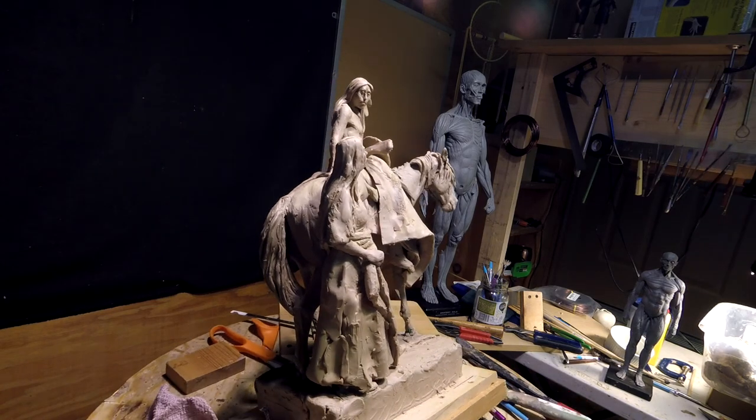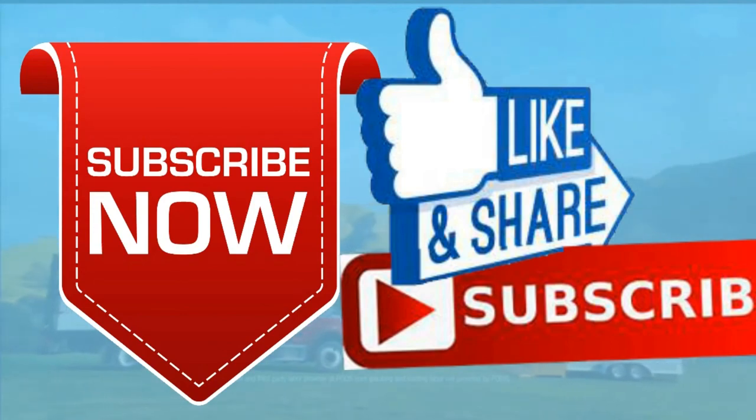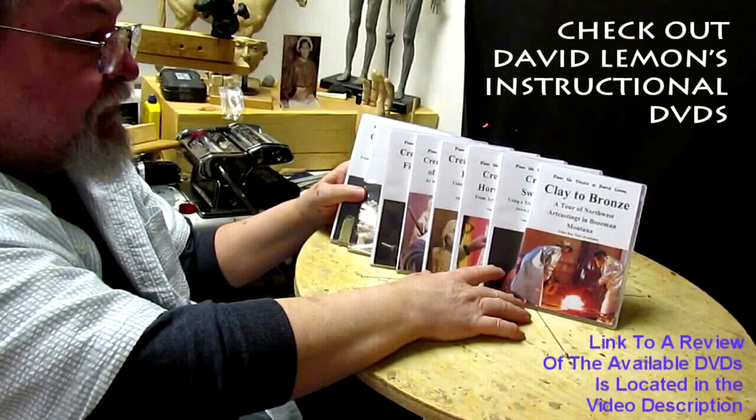I'm not going to be able to finish this today. Give me a thumbs up and share my video, and check out my instructional DVDs — there's a link down below this video. Alright, see you next time.